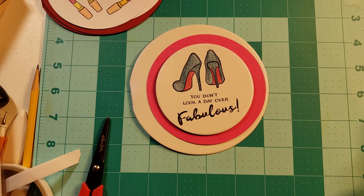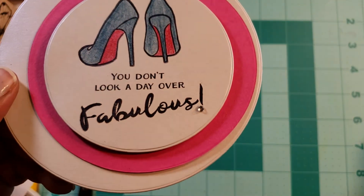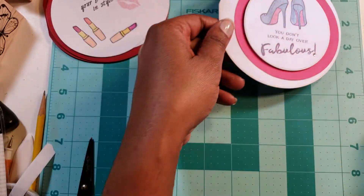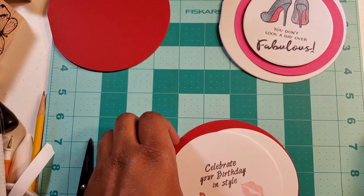So she's going to look fabulous — 'doesn't look a day over fabulous' — she's going to go somewhere in her heels and enjoy her evening.